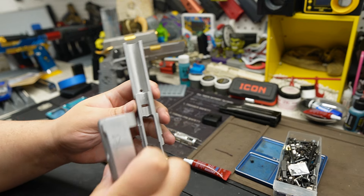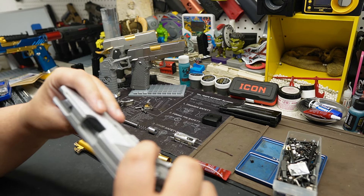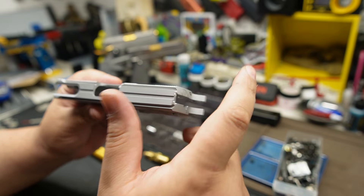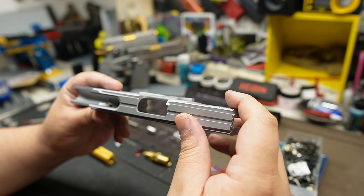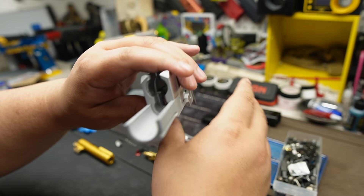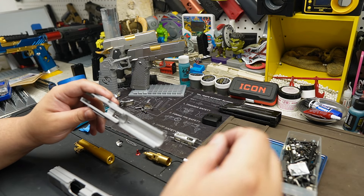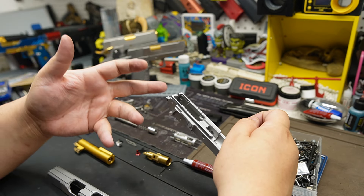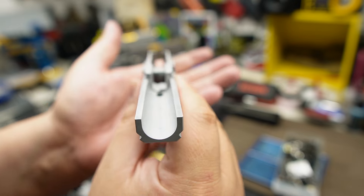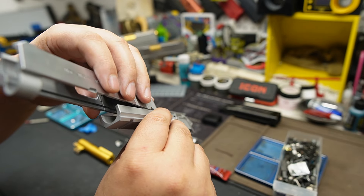Whenever you buy a conversion kit and install a metal grip or any grip, always look at the screw hole. Pull the slide as far back as you can and you'll realize it's covering that hole - you need clearance. We can see where the damage came from - you're getting an AM grip with a Nova frame. When you put the screw in, it doesn't sit flush - there's just not enough room.